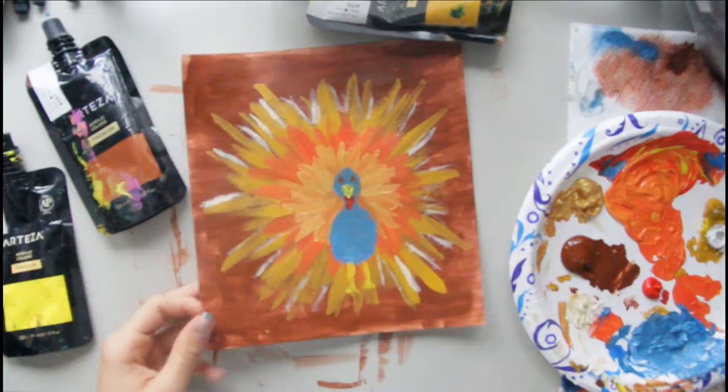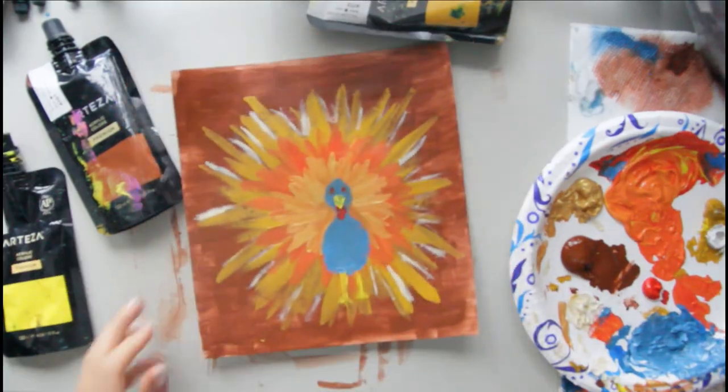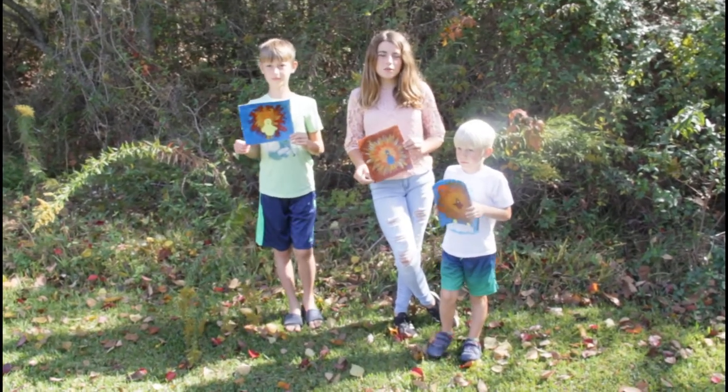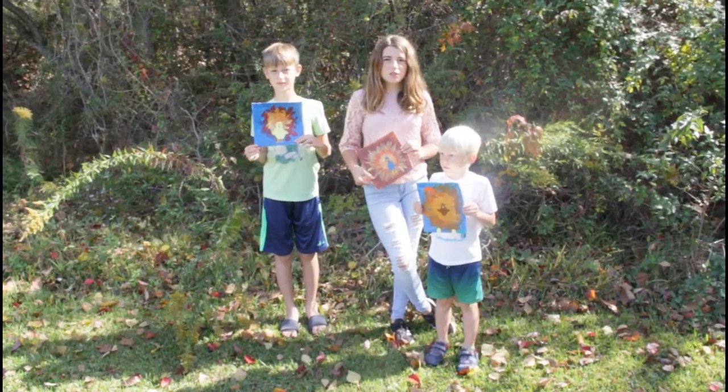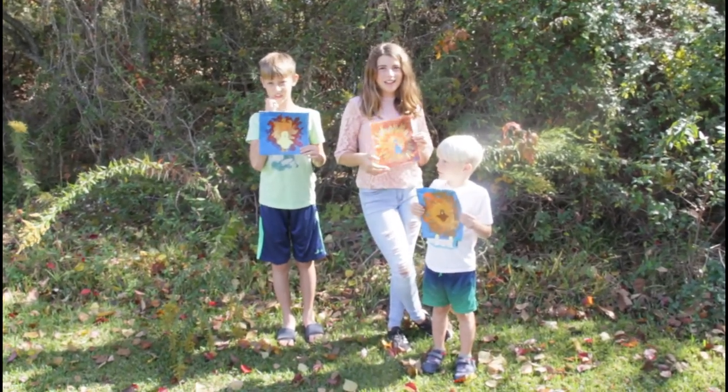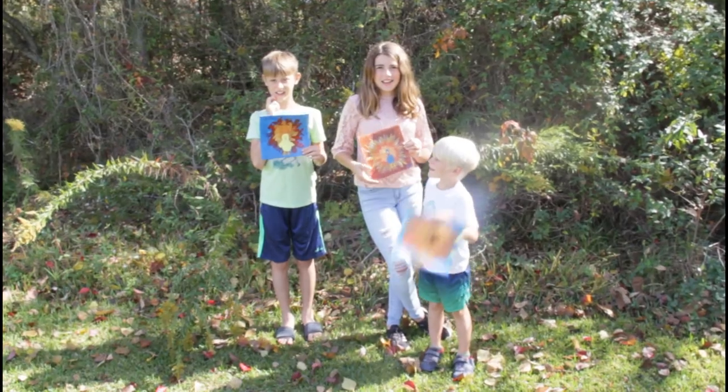As you can see, I made it pop. Now once you are done, you're going to sign your name in any color — you actually don't have to sign your name, but I'm going to sign mine. Thanks for creating with us. We hope you had fun! Don't forget to subscribe, hit that thumbs up button, and share with your friends. Bye!